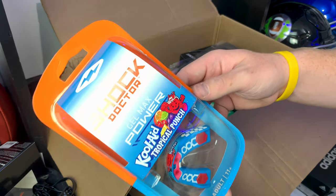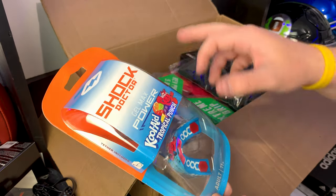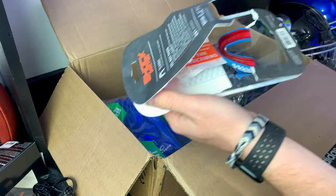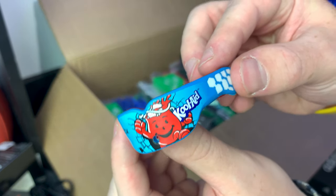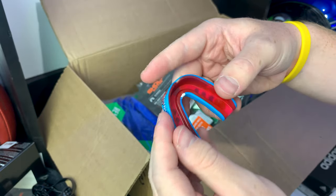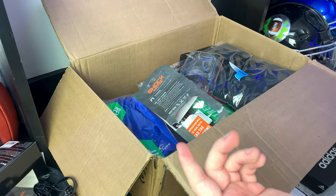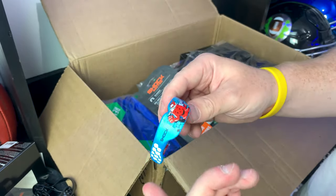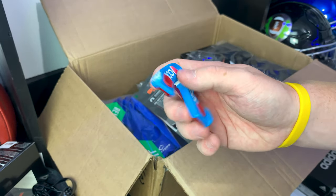Next one is the Shock Doctor Gel Max Power — Kool-Aid Tropical Punch edition! They've teamed up with Kool-Aid and I'm really excited to see if this actually tastes like Kool-Aid. Let me open it — oh, I wish you guys could smell this, it smells just like Kool-Aid! Check out the detail — you've got the Kool-Aid Man on there, and then a nice red gel insert for that custom fit. I'm actually going to taste it real quick... guys, this actually tastes really good — exactly like Kool-Aid Tropical Punch. Pretty sick if you're feeling a little hungry during practice.